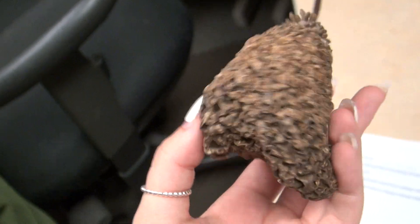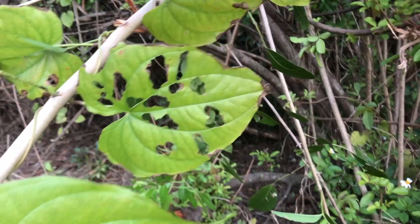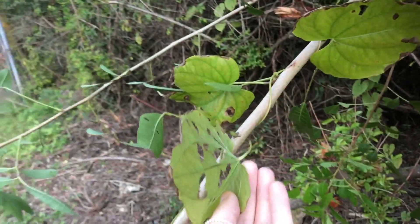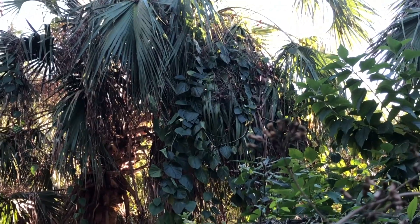It is not recommended to eat the air potato because it is extremely bitter. Some other native insects and animals might occasionally eat them, but are not known to feed on them as regular food. The only animal that can eat the air potato is the air potato beetle.